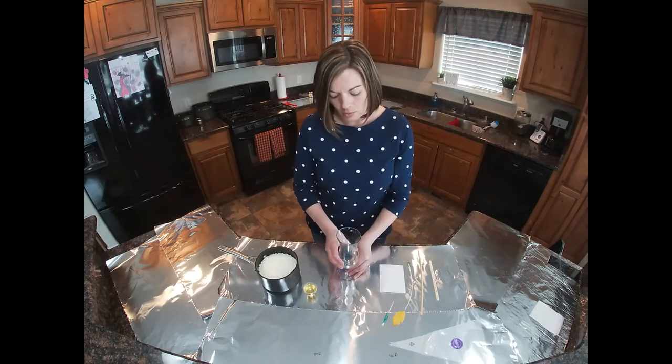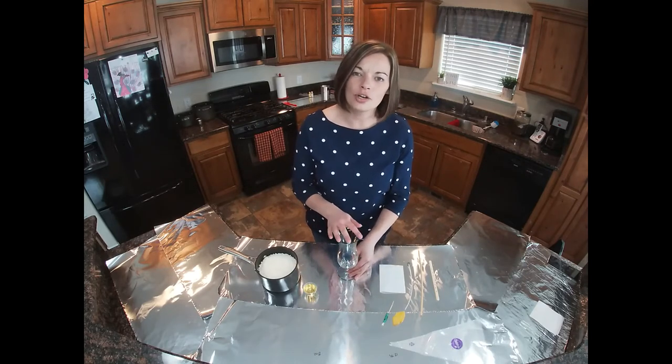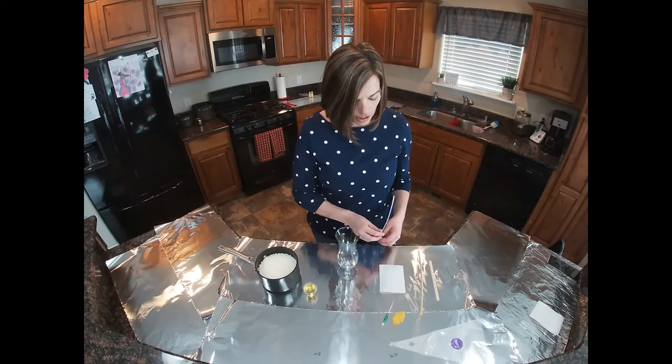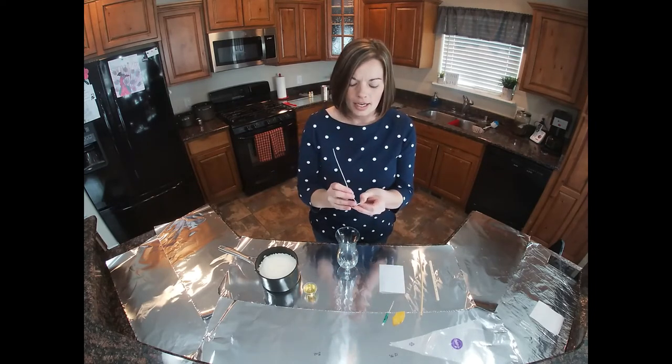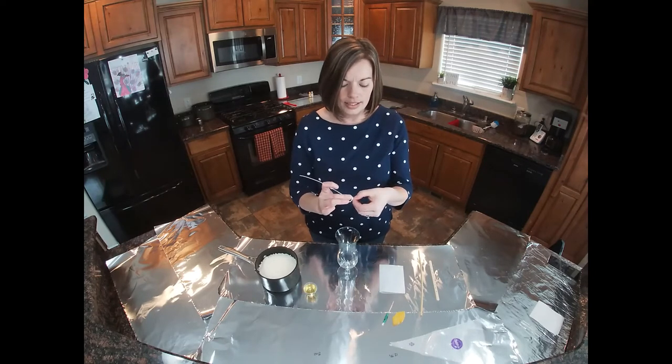First, I take my container and I wash it thoroughly. I then dry it. Once properly dried, I then add my cotton wick. I attach it using a candle wick sticker.